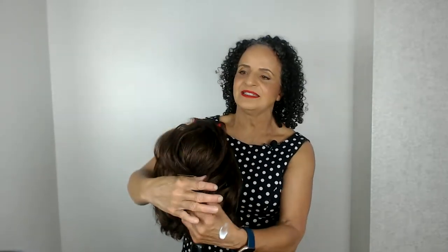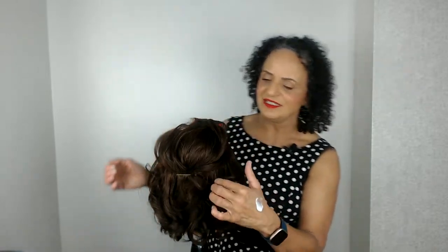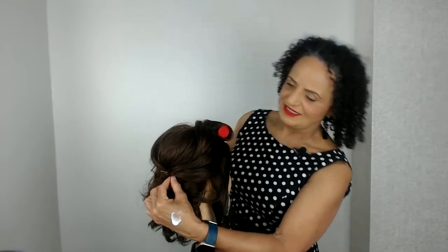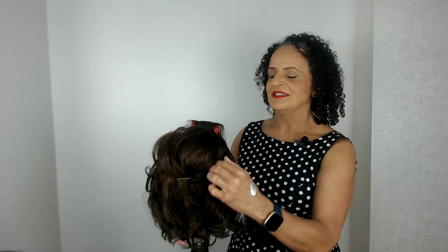Now we're just going to work on bringing these side sections back. This one I think will come back to about here, and on each section I'm just going to pop a bobby pin. Now I'm going to imagine I did this style on a lady - her hair was kind of barely long enough because she's got layers at the front. I literally brought it as far as I could, which was probably about here, and just gripped it. It left this little bit exposed but don't worry about that because I'm going to show you a way to cover it when we get to the end. Remember when securing these bobby pins to make sure that they're hidden.